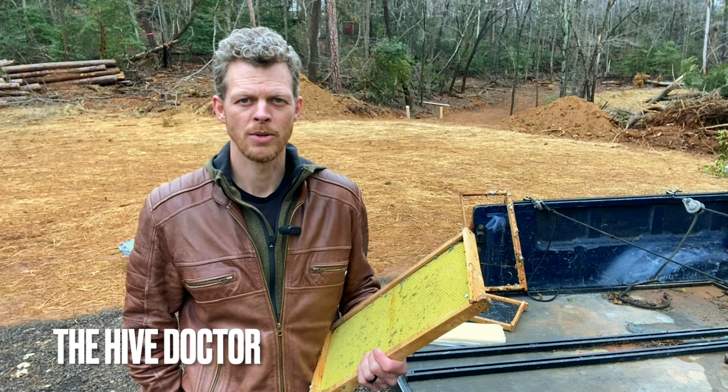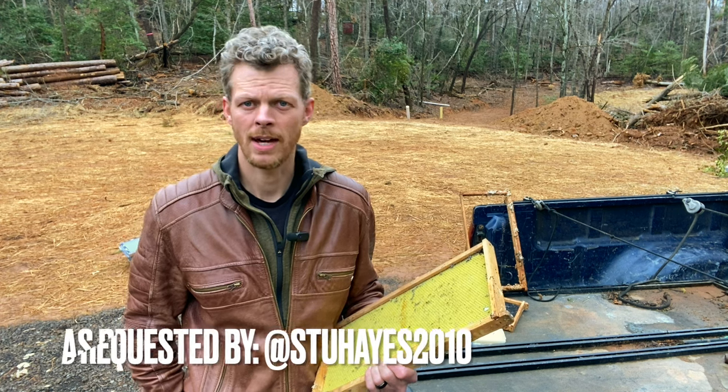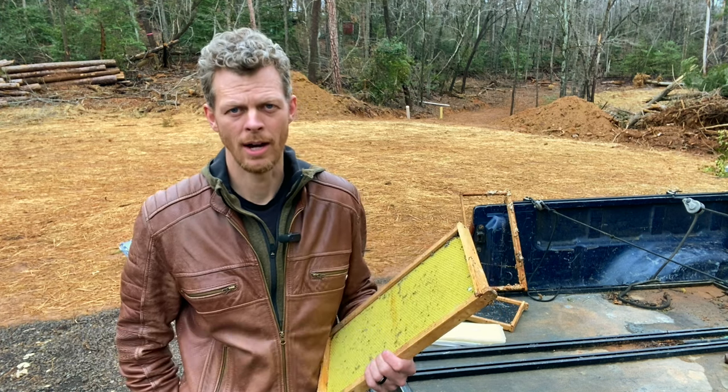Welcome back to The Hive Doctor, your beekeeping mentor. Today I'm going to be going over with you pros and cons of using beeswax foundation versus plastic inserts. And I've got a bonus for you at the end that you've got to use no matter what, so stick around.